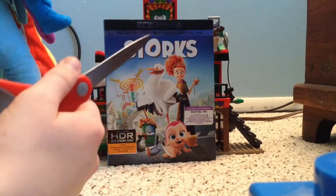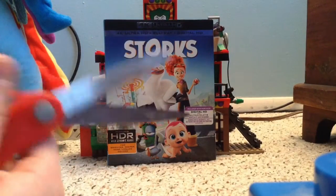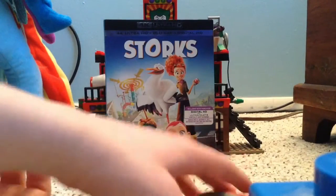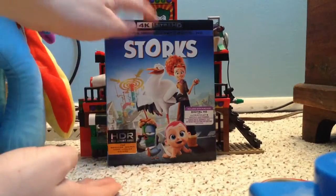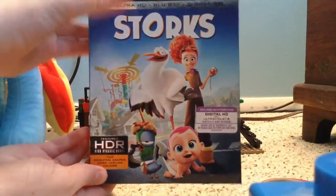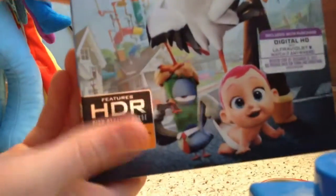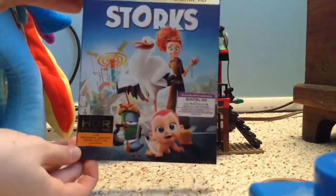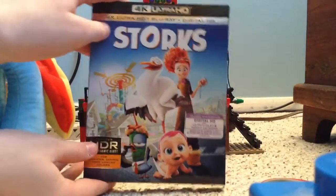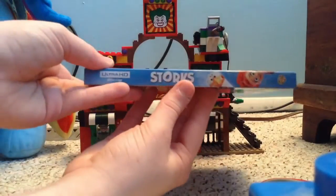This is a 4K Ultra HD Blu-ray and Digital HD pack. I'll give you a closer look at it. Here's the front — it's a matte finish. And this HDR thing, unlike Ice Age: Collision Course, is not a sticker. It comes with Digital HD with Ultraviolet.